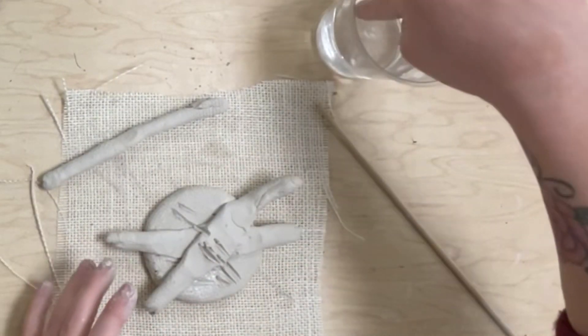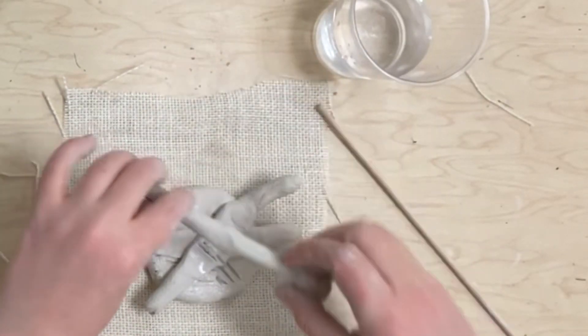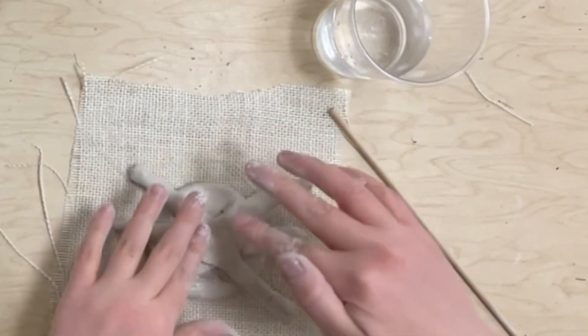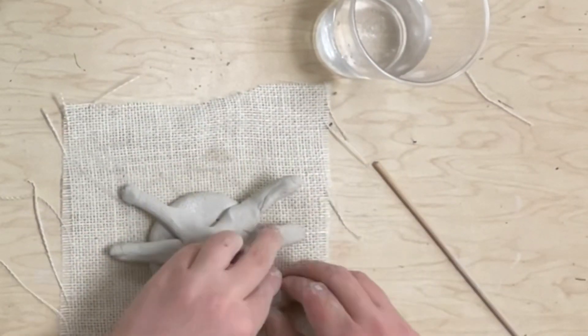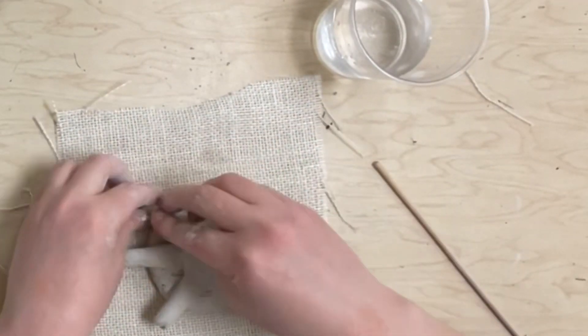Scratching the surface, getting a little water on my finger, putting the water down, and then sticking my piece on — it's like clay glue. Scoring and slipping is very important. I'm going to squish these pieces down pretty good into the pancake. The pancake is my turtle's shell, and these coils are my turtle's head, tail, and arms and legs.